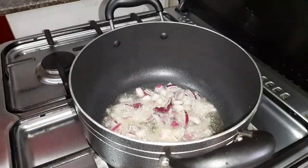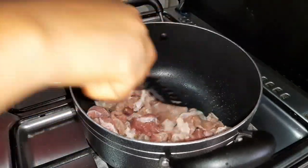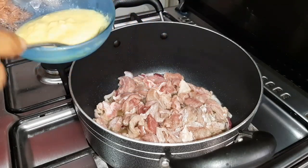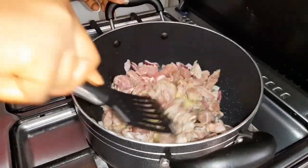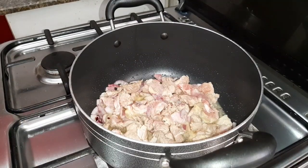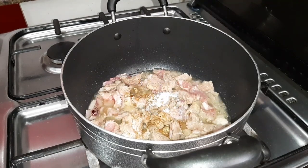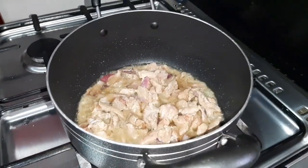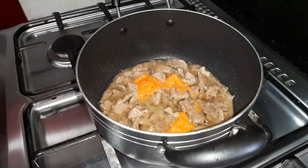After adding my onions into the preheated oil, next I add my beef along with some condiments. I'm adding the already blended garlic and ginger into the meat and giving it a stir. Next I'm going in with my seasoning cubes and salt. After allowing it to fry for about five minutes, I add the blended yellow pepper — I use yellow pepper because I like the flavor it gives to the food.